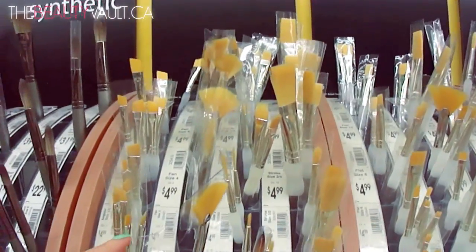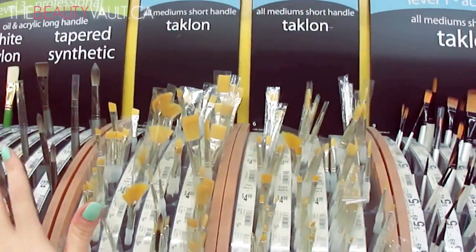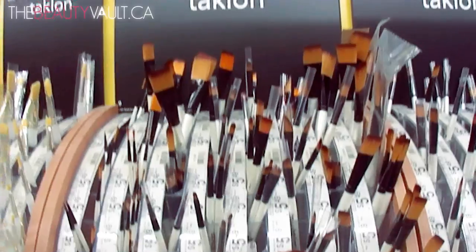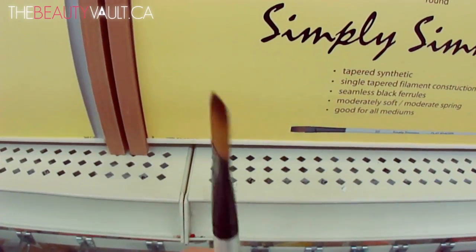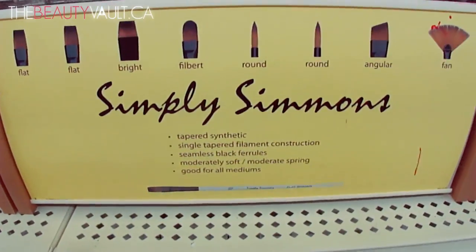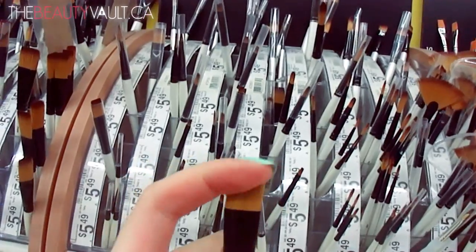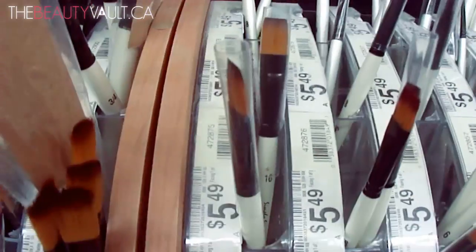When you're going and looking for art store brushes, just make sure to feel them — you get a good idea of how they'll feel on your skin. This whole section is awesome, low-priced, and I have so many of these. Then we've got these ones — this right here is a flat-top synthetic Taklon, Simply Simmons. I'm going to pick it up to use for under-eye concealer and it's $5.49.